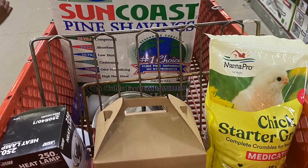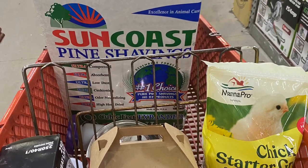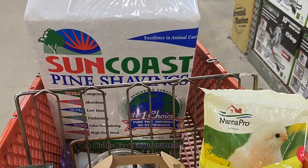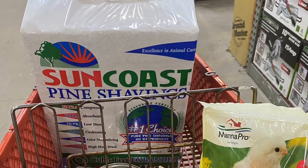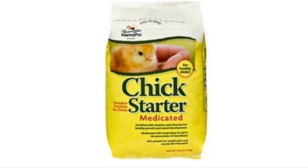In this basket, I have pine shavings, chick starter grower, a heat lamp, a water bowl, and a food bowl for the chicks. I am at Sutherland, which is a local store where I got all the supplies and even the chicks. When it comes to chick starter grower, there's medicated and non-medicated. I went ahead and chose the medicated to start off with, but going forward I will give the chicks the non-medicated version.